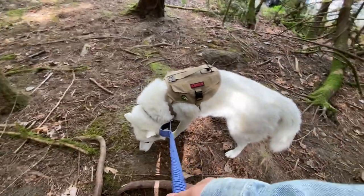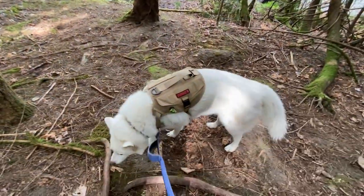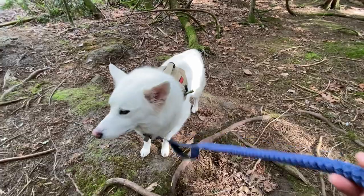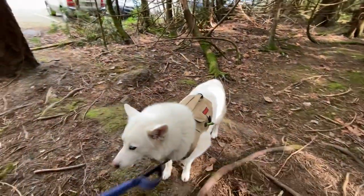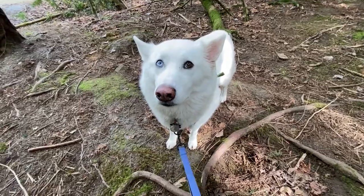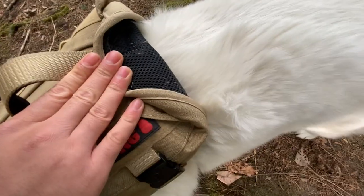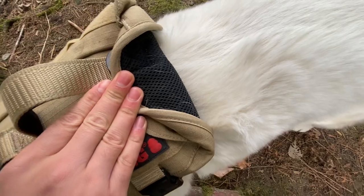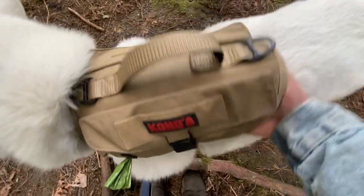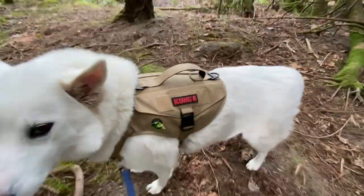One thing I really like about this harness that's unlike any other dog harness is just the sizing. I've never had a harness actually fit Slush, but this one doesn't go from side to side when he's walking — it's a nice snug fit. It has this breathable material so even if Slush is exerting himself a lot, he's not going to be sweating a ton. It's really lightweight.